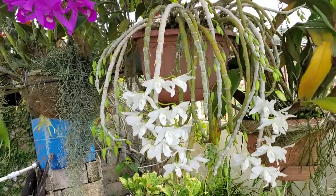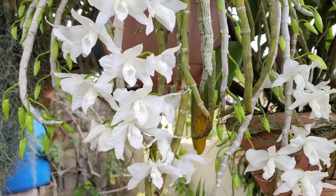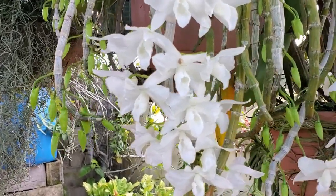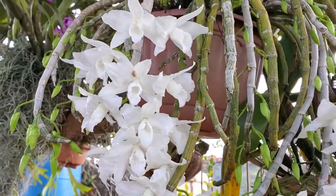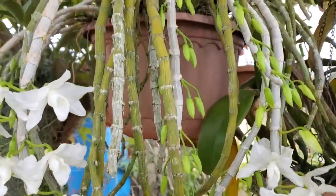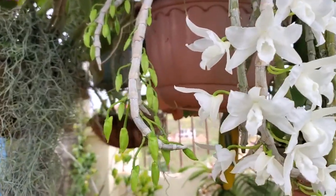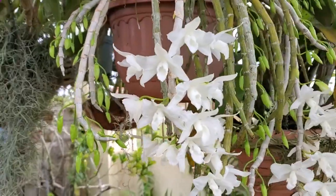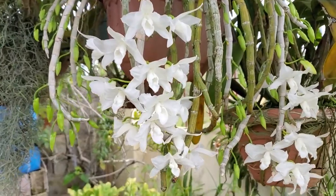This is a dendrobium orchid — what we call the bridal orchid — because it is white and the blooms just cascade, putting on a really nice show. Every year this one puts on a spectacular show for me. It is not fully in bloom yet as I still have a number of buds unopened, and the blooms don't last very long, so I decided to feature it now. If ever I get all the flowers to open at the same time, I'll feature it again in a short video.